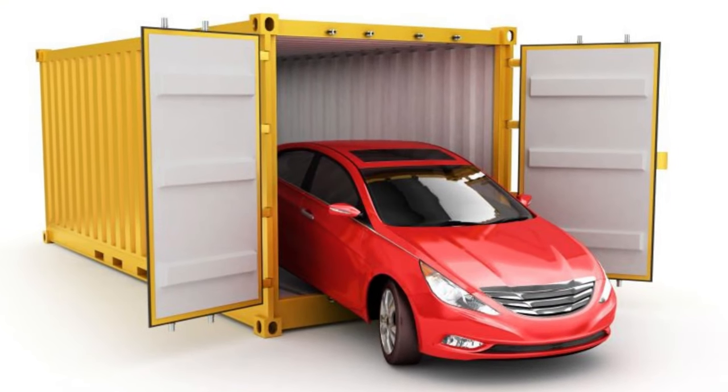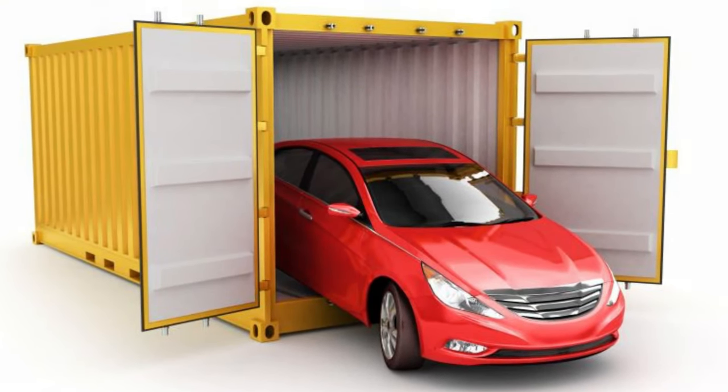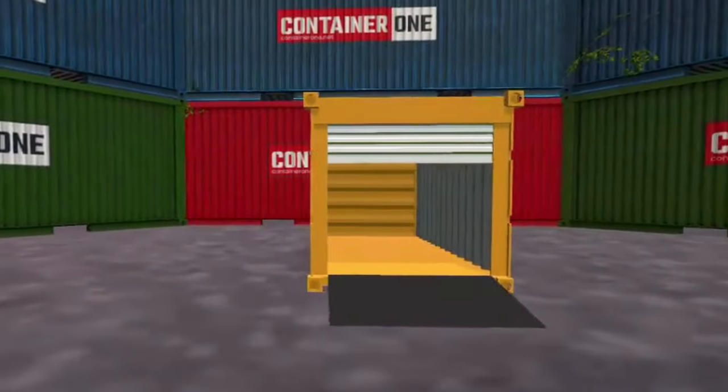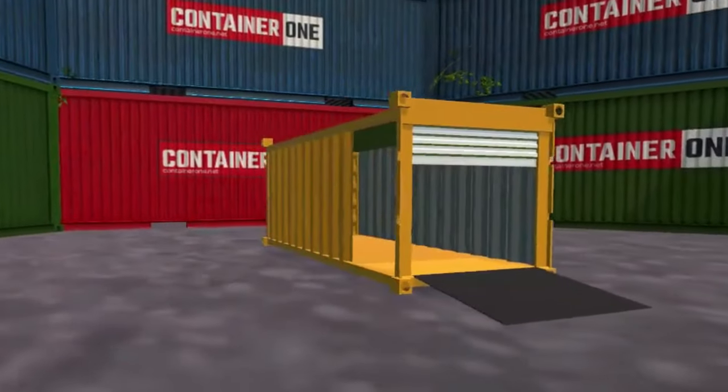The first simply uses a single shipping container for car storage. Without any modifications, a 20-foot container is perfect for storing lawn tractors, ATVs, motorcycles, and more.